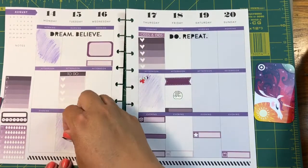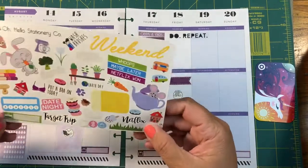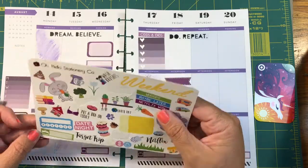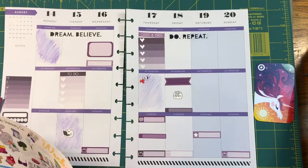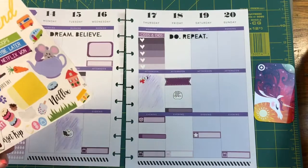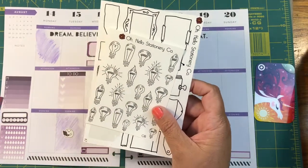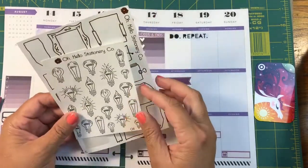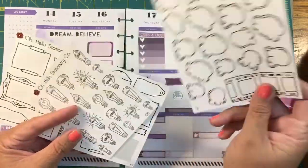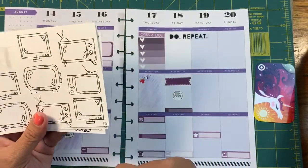I'll be putting that work sticker for this evening because I'll be working on getting this video up tonight. I'm going through some stickers off-camera. I just love these little guys. I don't have a use for them right now, although I do want to go see a movie. I love the TV stickers but I already used those.